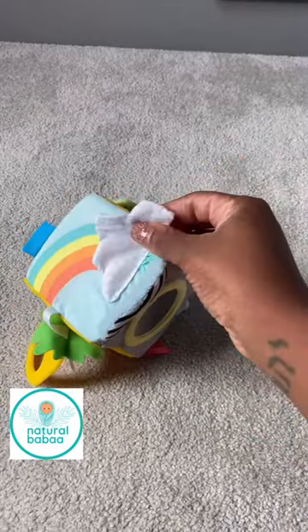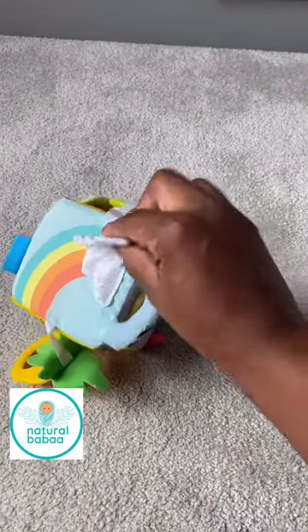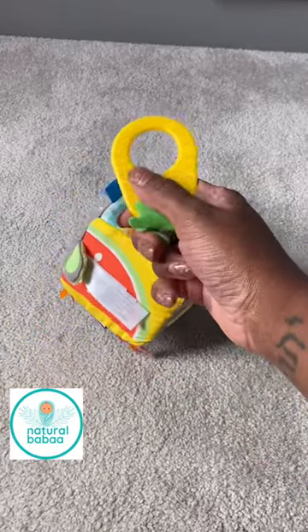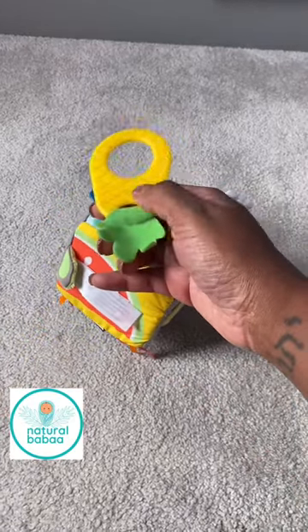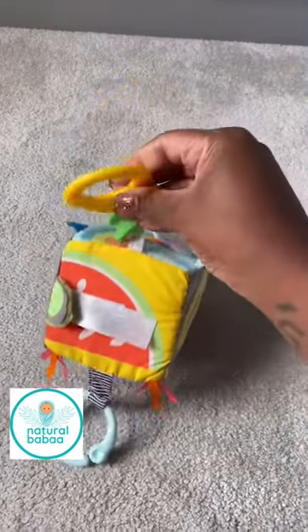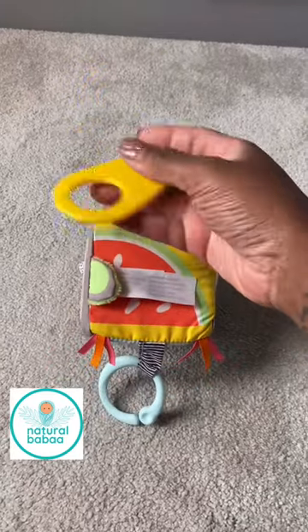It's great for teething as well. You can hear it's got that kind of wrapping paper inside that gives it that nice crispy sound. You've got a teething ring here, pineapple style, made of rubber. All of this is BPA-free as well, so you don't have to worry about your child's safety.